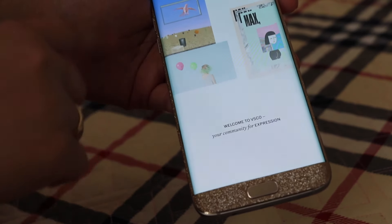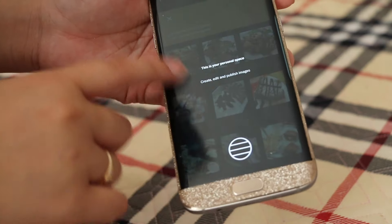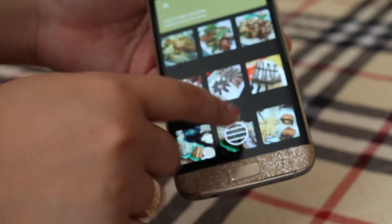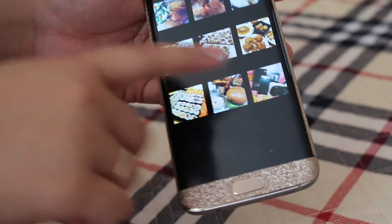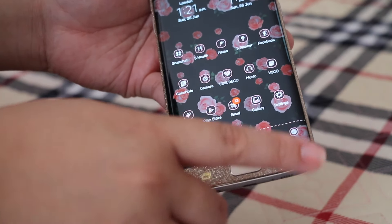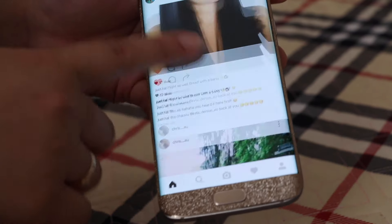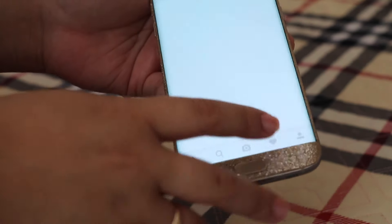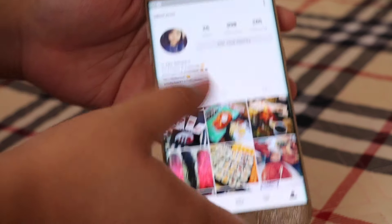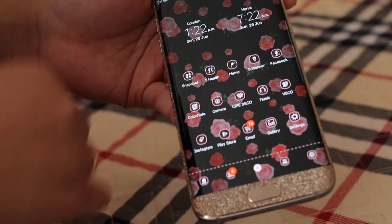Then I have Music and VSCO, which I use to edit my Instagram pictures — a very well-loved app. I normally upload food pictures, edit them in VSCO, and then post them. I have so many food pictures in there. Then Instagram — my account is @ellietranxo, I'll link it below. It's kind of personal but not fully private, and I mostly post food pictures.